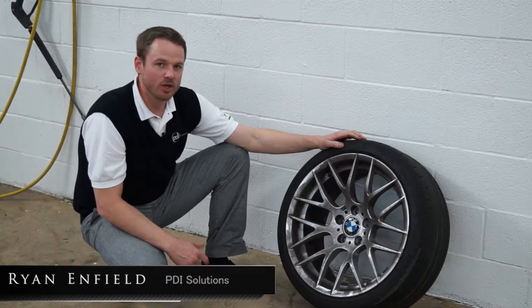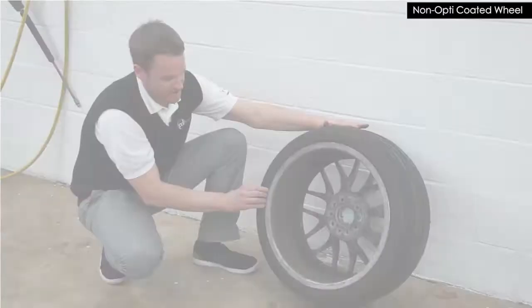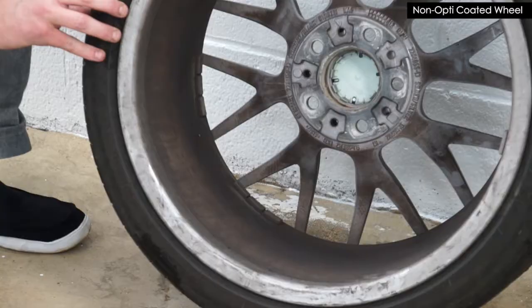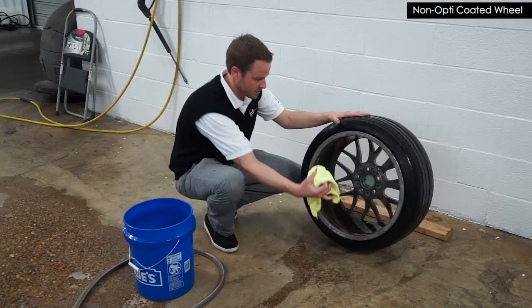What we're looking at here is the passenger front rim of an M3. As you can see, it is by far the dirtiest rim on the vehicle — I'd say 75%, if not more, you can't even see the color of the rim. All four of these rims, 40 days ago, were perfected and cleaned. Two of which, on the driver's side, were coated in OptiCoat, and we are going to do a demonstration of how this rim cleans up compared to the OptiCoated rim.